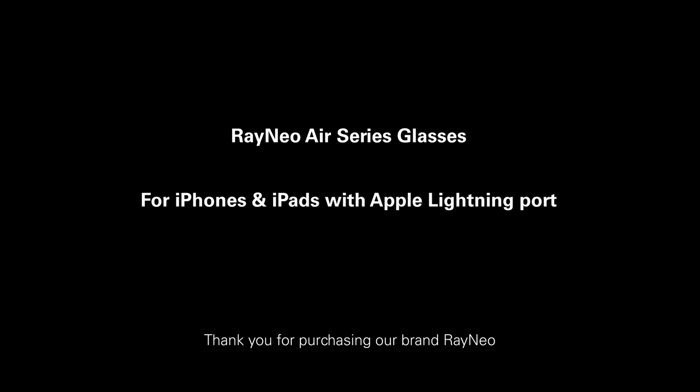Thank you for purchasing our brand Rayneo. Before we get started, you will need a Rayneo HDMI adapter. Please be advised that the glasses shown in the video are samples only. The design and appearance may differ across models.